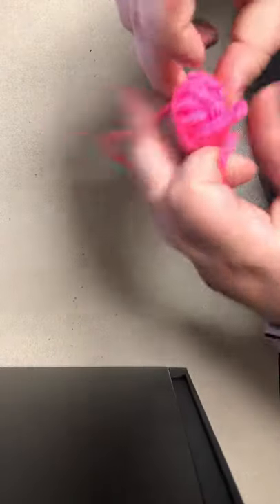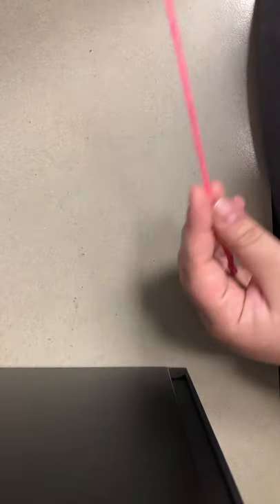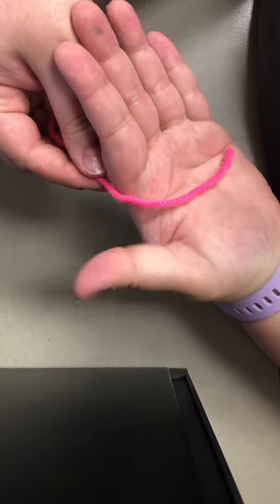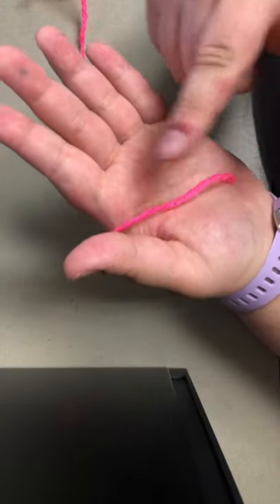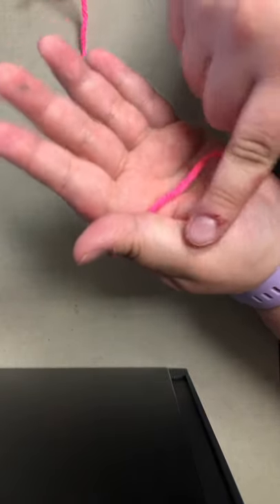So let's get started. In your non-dominant hand — that's the hand you don't eat and write with, so for me it's my left — you put the tail of the yarn, which is the loose part that comes out of the ball, in your palm, in the space between your thumb and your index finger, with the tail pointing towards your wrist. Pinch the yarn between your index finger and thumb like so.